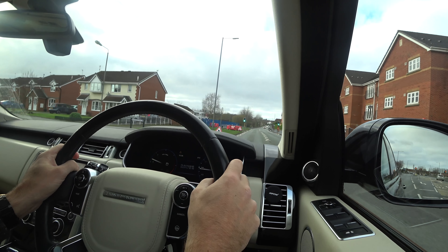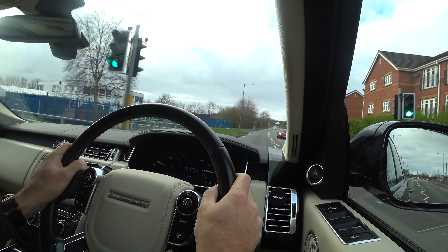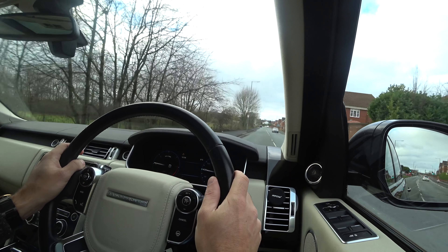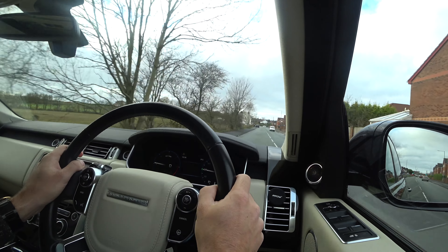This road looks pretty good for cruise control. There's not much going on, it's quite straight and I can see really far. So I'm at 30 miles an hour and all I'm going to do is press the set button. It sets it, as you can see by the dashboard, at 30 miles an hour.